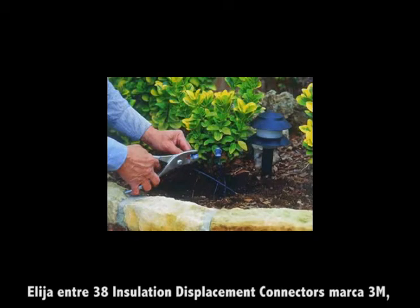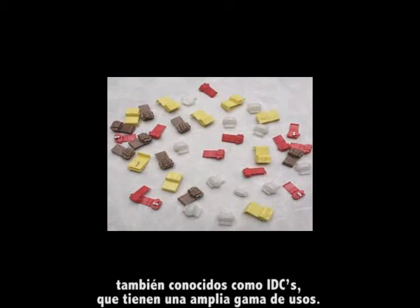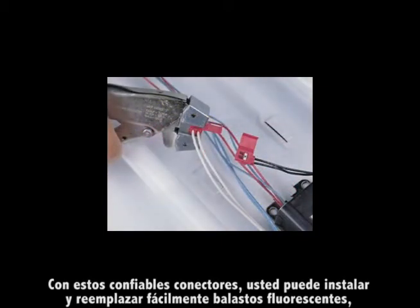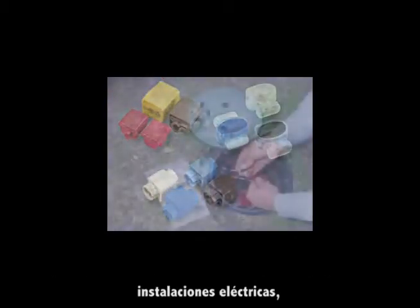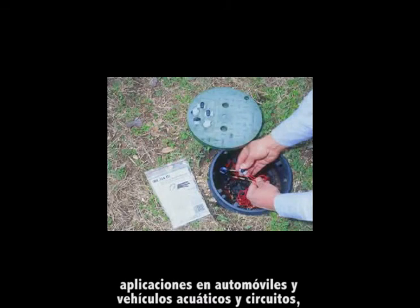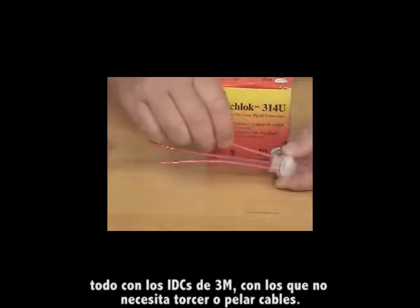Choose from 38 different 3M brand insulation displacement connectors, also known as IDCs, that meet a variety of uses. With these reliable connectors, you can quickly and easily install and replace fluorescent ballasts, wire fixtures and appliances, wire automotive and marine applications, and wire circuits — all using 3M IDCs, which require no stripping or twisting.